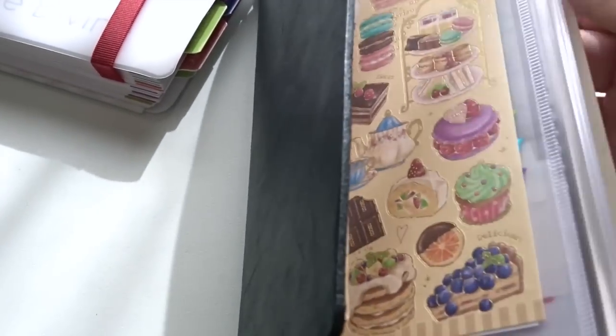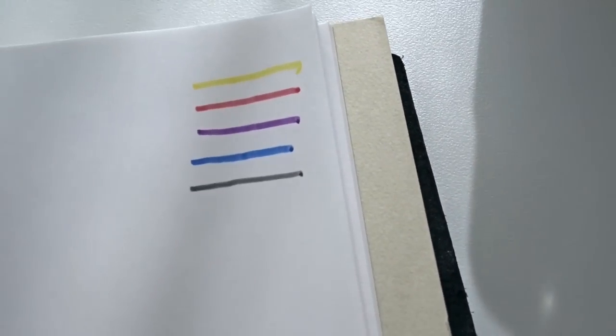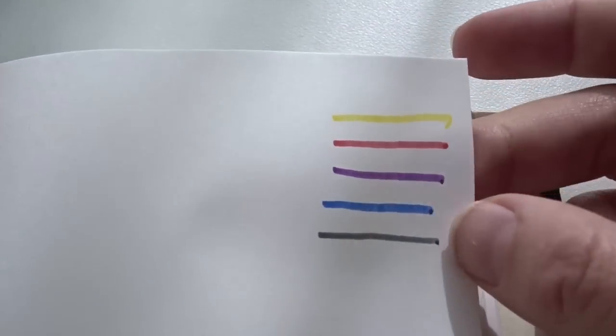And then we have my new baby, the Midori Traveler's Notebook. I just got this so there's not a whole lot happening yet — it was one of my big Japan purchase finds because they're a lot cheaper here than in the United States. This is just the basic brown refill that comes with it, refill number 003. I just picked a couple of the darker colors and one of the lighter ones — a nice yellow — to show you they look vibrant and amazing on the paper. And then you flip it over and the bleed-through is what you would expect from a marker. Remember, these are markers so they're definitely going to bleed. They don't bleed nearly as bad as a Sharpie marker would.